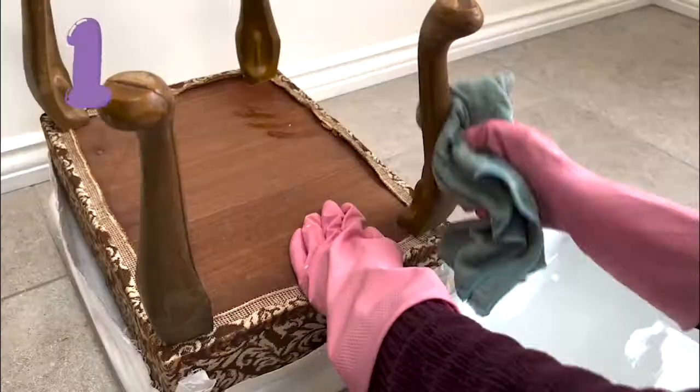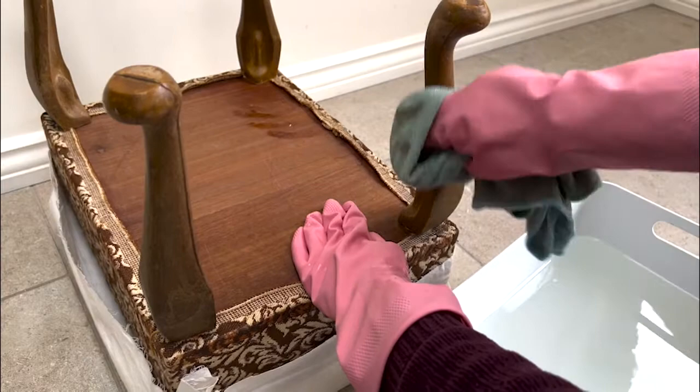So step one — blink and you'll miss it — is to give the piece a good clean. I did this just on the legs with some White Lightning cleaner.